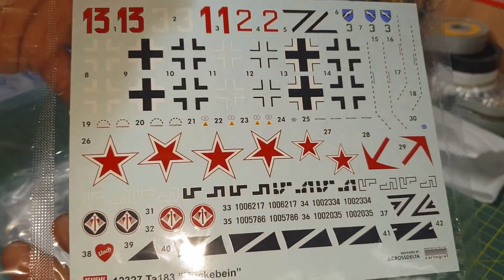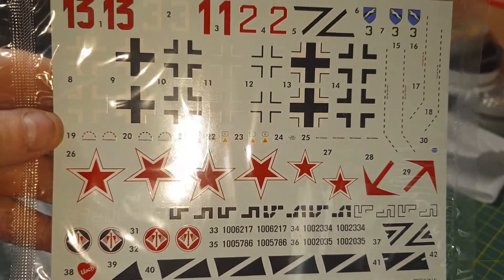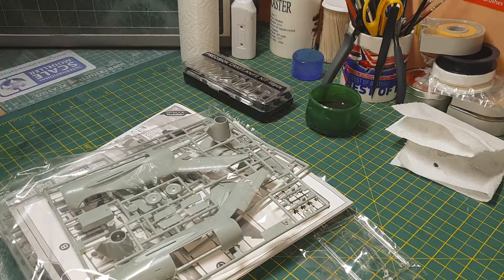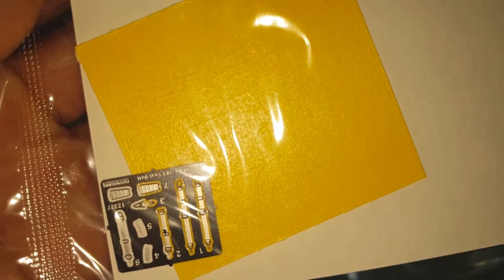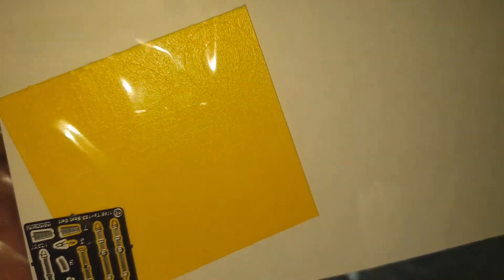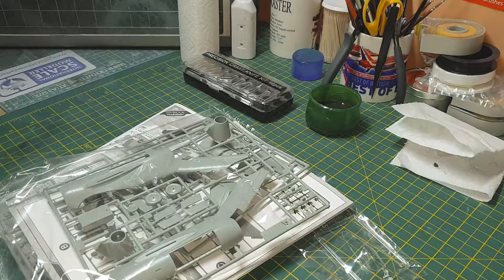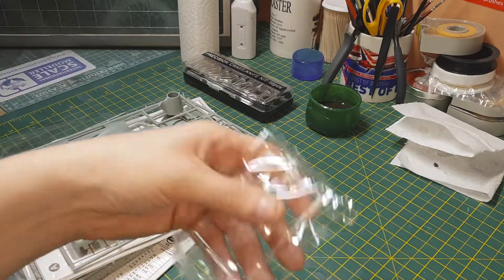Nice clean register on the decals. They should go down with my Solvaset pretty well - I've never had any issues with Cartographer decals. I believe they're the best in the world. There's your photo etch seat belts, and laser-printed masks for the canopy. Some people like them, some people don't - I think they're okay.